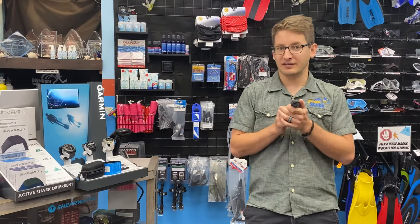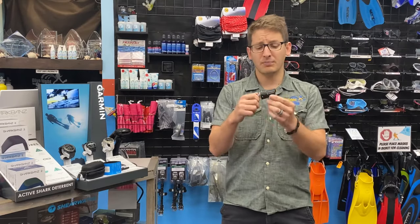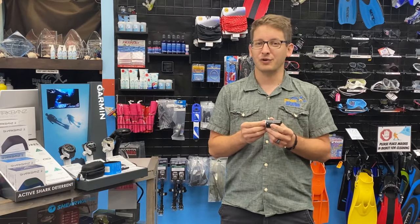To pick up your new Shearwater Swift, visit us here at Dive Right In Scuba. We look forward to seeing you in the water.